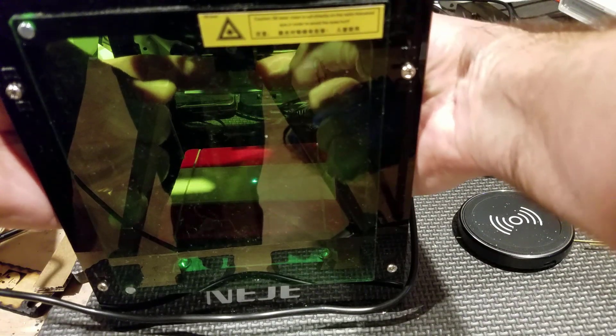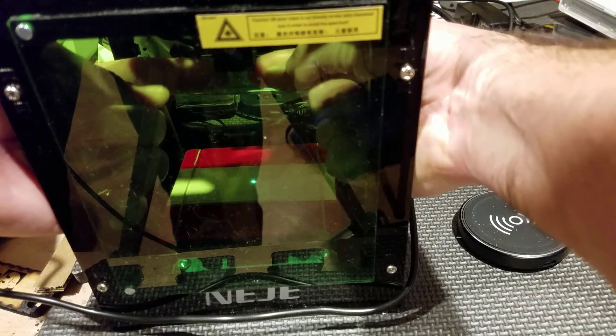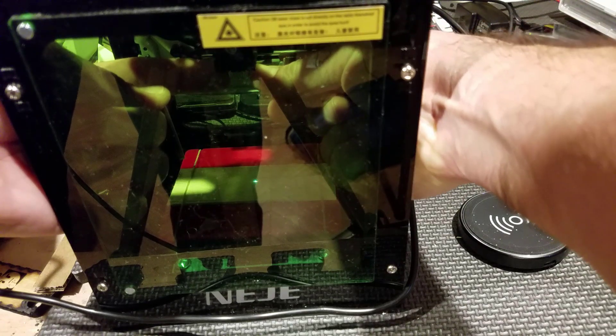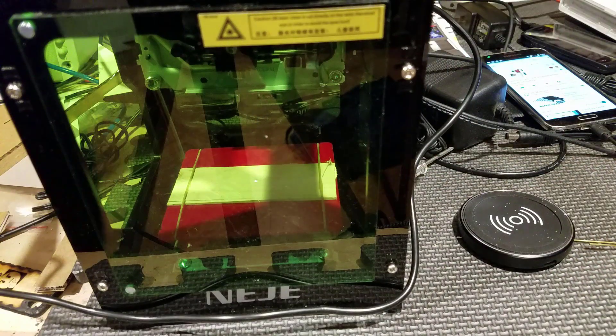I'm dialing in my beam so that I've got it as accurate as can be for this thickness of material. We just burned it 10 times at 20 milliseconds per burn and it didn't show up much at all, so I'm going to see if I can change those numbers and make it better.